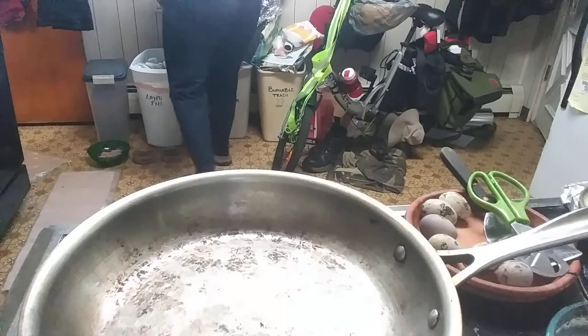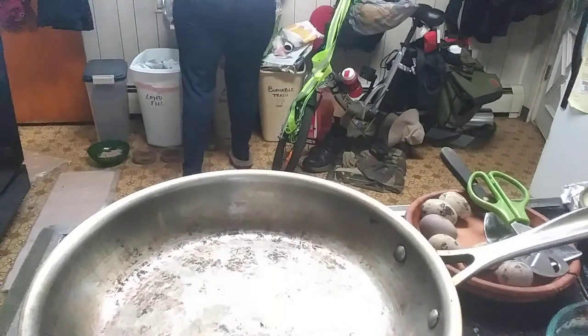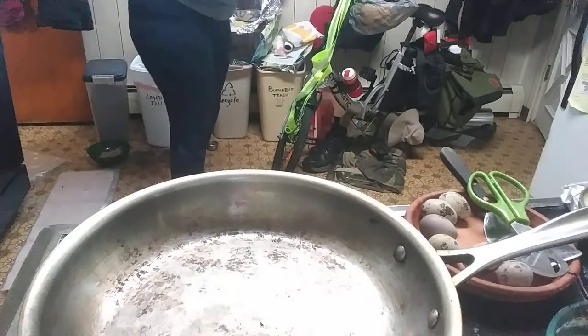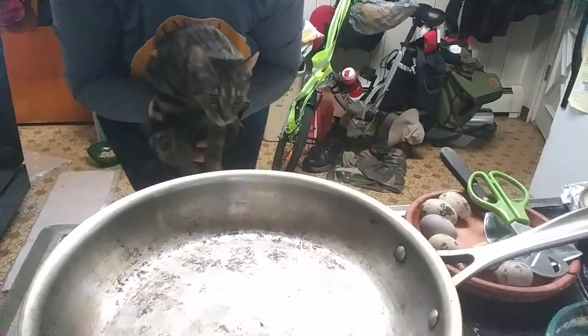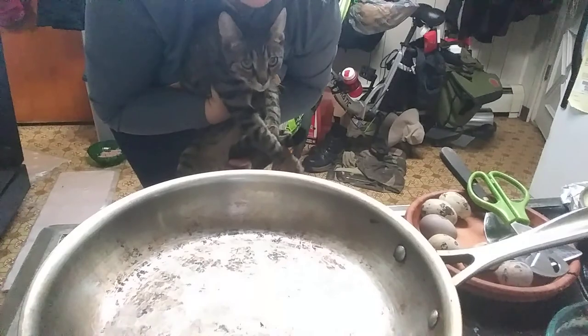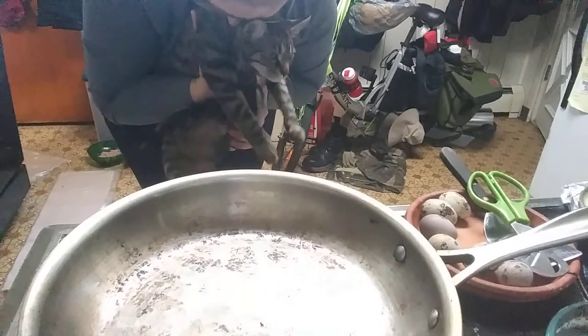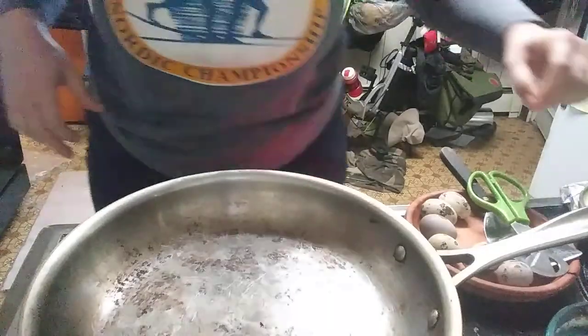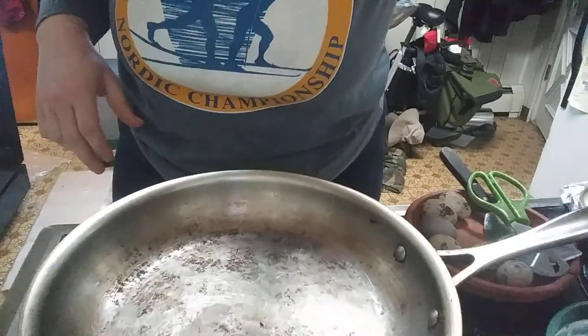Oh my god, kitty. Oh my god, kitty. Stop. What am I gonna do with you? What am I gonna do with this little noodle? What am I gonna do? Bugger. Alright, so that's two eggs that are good.